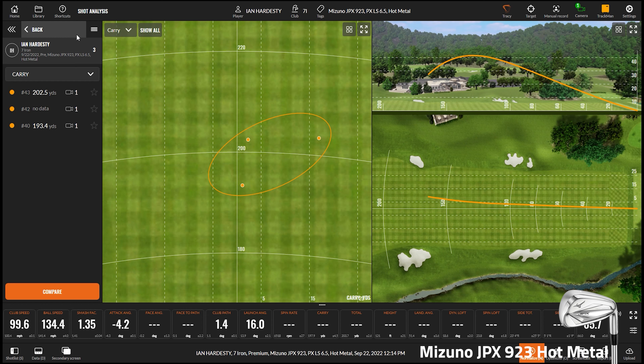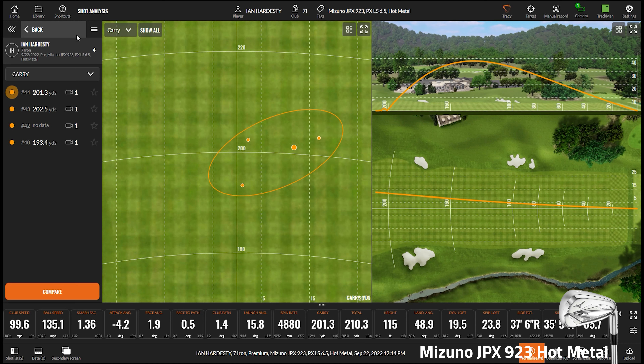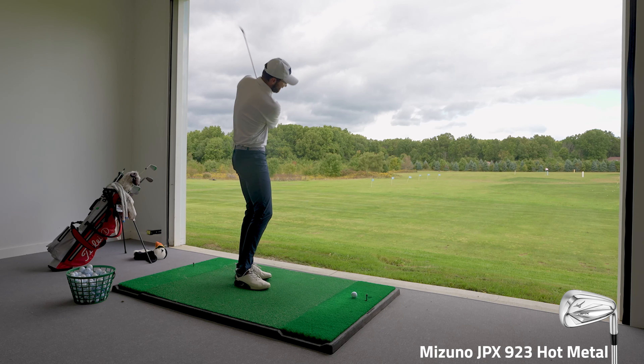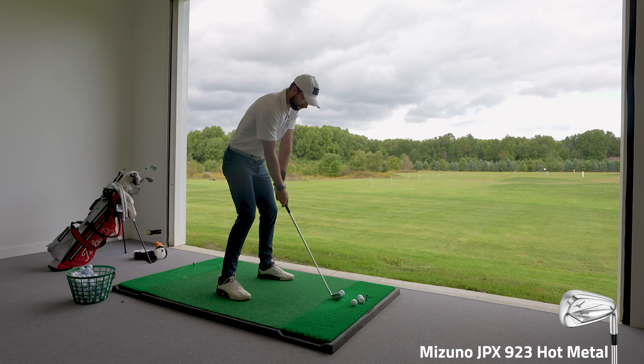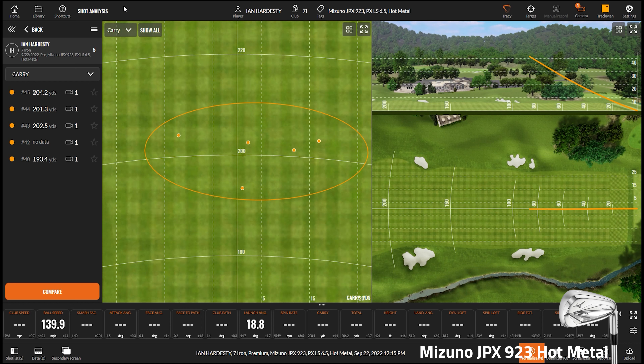Ian hits a couple of shots — one gets absolutely pounded. Immediately he notices the ball goes very high. On the ground interaction, he describes it as just bouncing. The wider sole is designed to help players who really struggle with hitting down on the ball — it helps them make cleaner contact. The shots are sounding good.